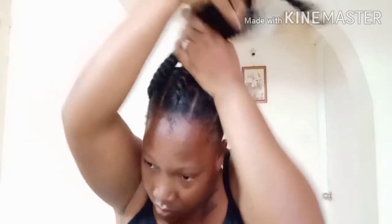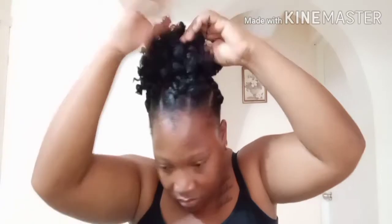I gather my hair up into one using the black elastic band, and then I cut it. I wanted a high puff so I cut it and then untwist it.